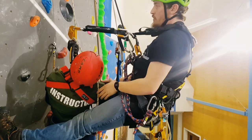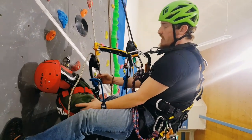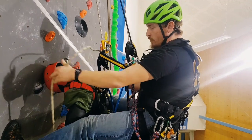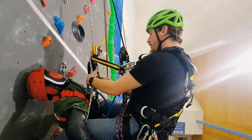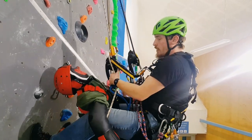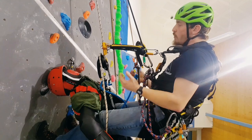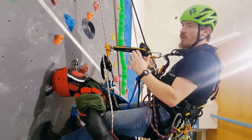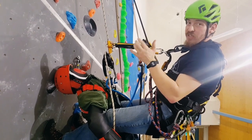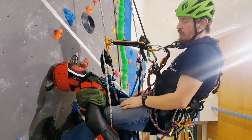We've got a casualty. We're on a two rope access system here, so we've got our main line and backup line. We need to help this guy out — he's having an awful day. There's another time and place to discuss whether you rescue from the casualty's lines, rig your own set of lines, or whether you just should have rigged a rescue in the first place. But for today, this will show you what you need to know.